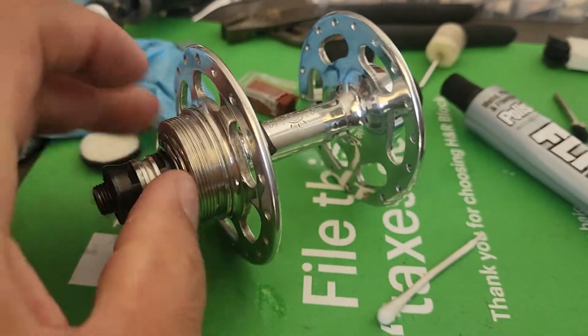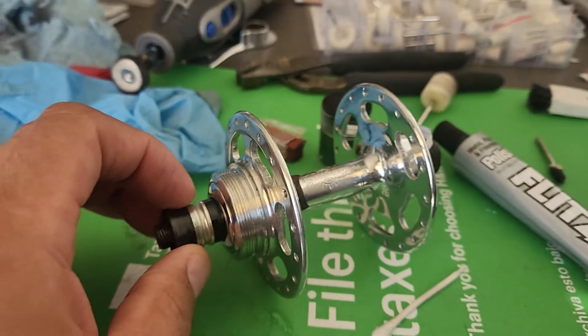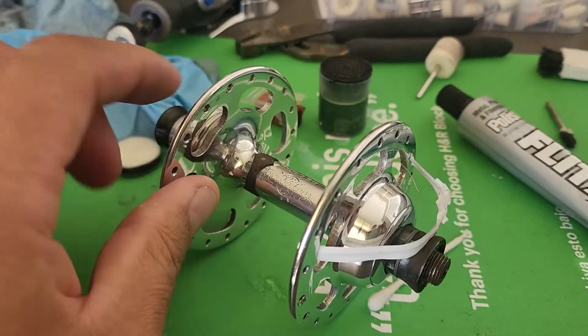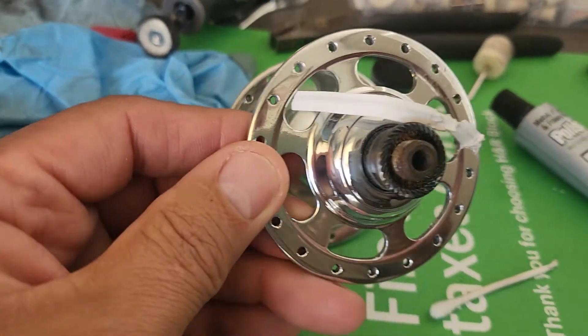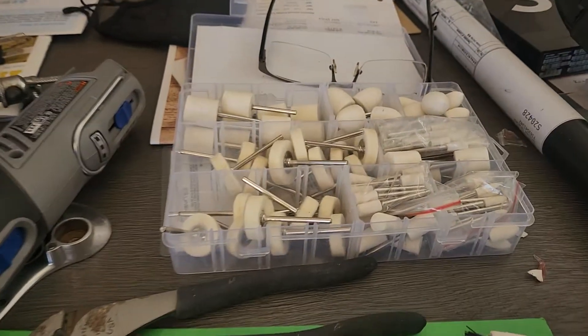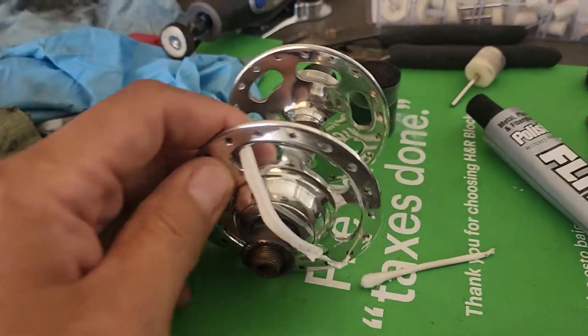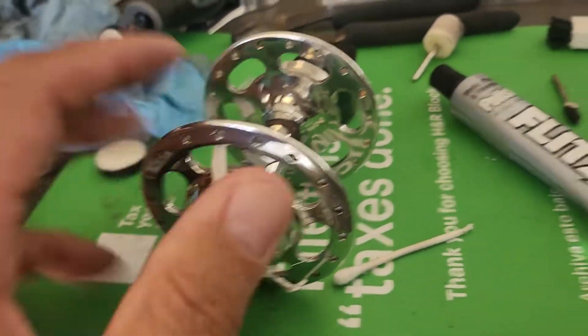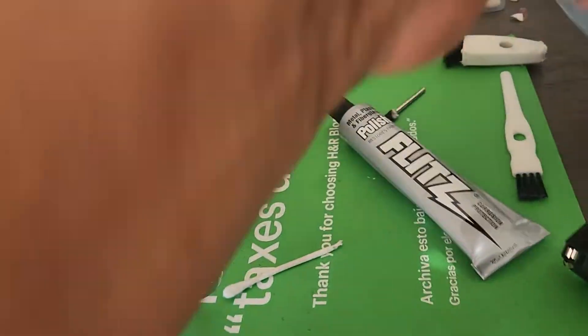I just cleaned out the threads on them for the freewheel — it spins well. I'm not going to break this down. If you want to repack it, that's up to you, but I'm just going to work on this. It's going to take some time because I'm going to do it right and do it the way it's supposed to be done, and it gets messy.